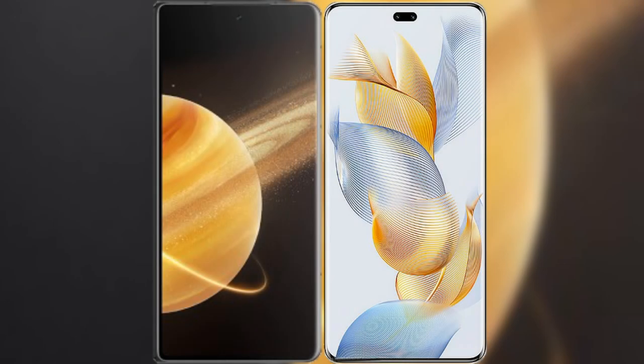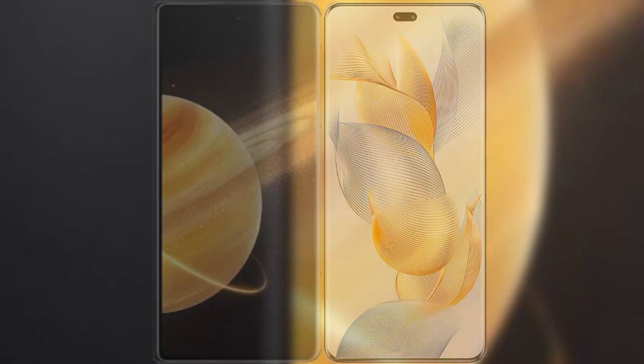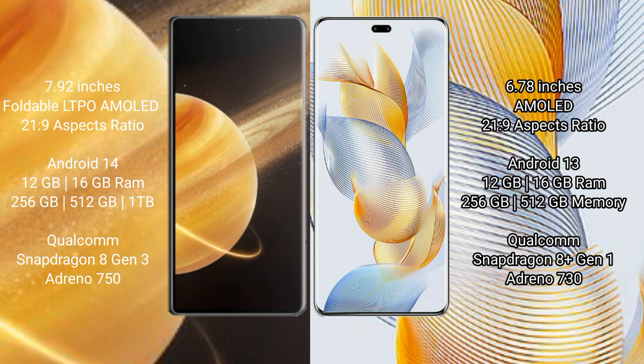I will compare the new Honor Magic V3 with the Honor 90 Pro. Honor Magic V3 comes with a 7.92-inch foldable LTPO AMOLED display with a 21:9 aspect ratio. Honor 90 Pro comes with a 6.78-inch AMOLED display and a 21:9 aspect ratio.